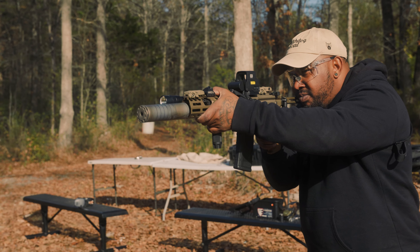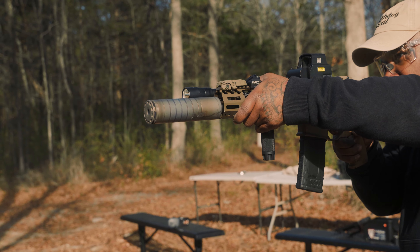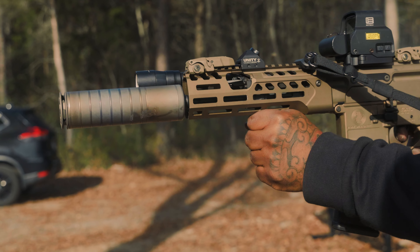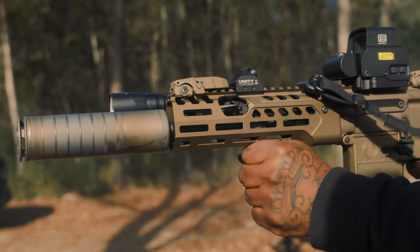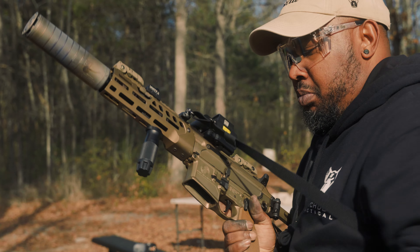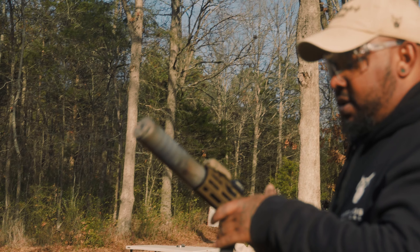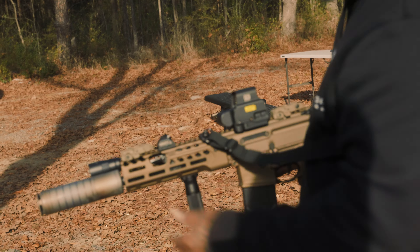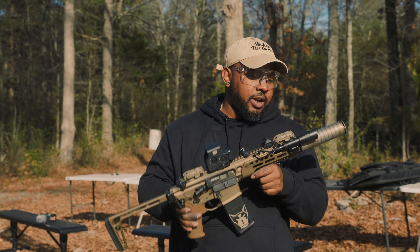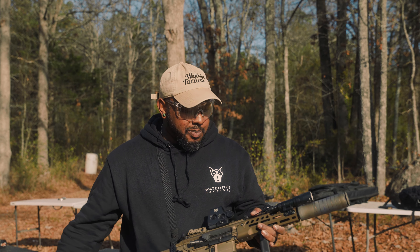This thing hits hard, man. I'd hate to get hit by this. Yeah, SIG's on to something with this setup. They definitely did it right.